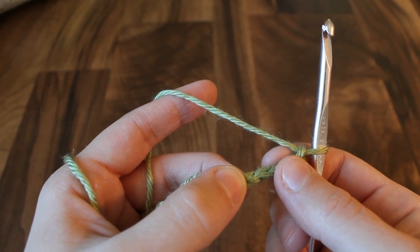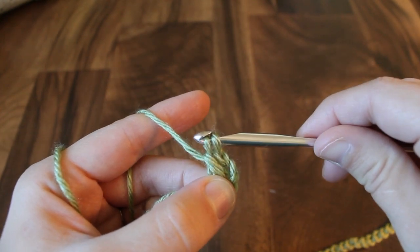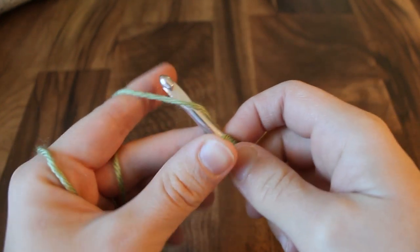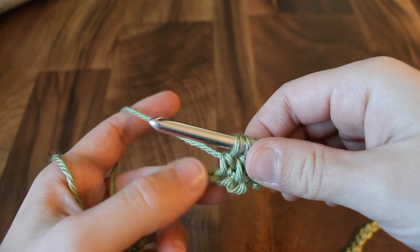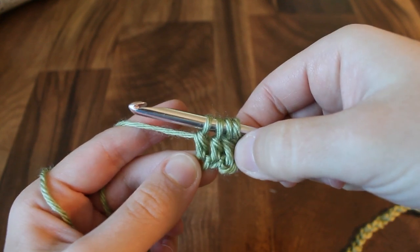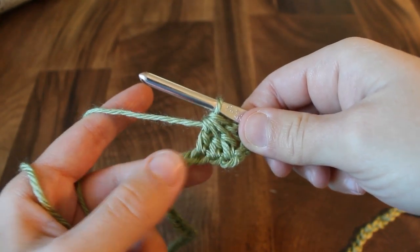To do the double crochet three together, you're going to begin by yarning over, insert your hook into the stitch under the two loops of the chain, yarn over pull up a loop, and yarn over and pull through two. So far this is just like a regular double crochet but we're going to stop here and move to the next chain. Yarn over, insert the hook into this stitch, yarn over pull up a loop, and yarn over and pull through two. Now you have two incomplete double crochets on your hook plus your beginning loop. Do it one more time into the next chain — yarn over, insert the hook, yarn over, pull up a loop, and yarn over and pull through two. Now you have three incomplete double crochets on your hook plus your beginning loop, so four loops total. To complete this stitch we're going to yarn over and pull through all of the loops on the hook. And that is your double crochet three together.